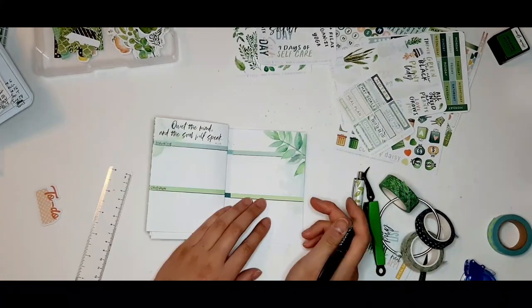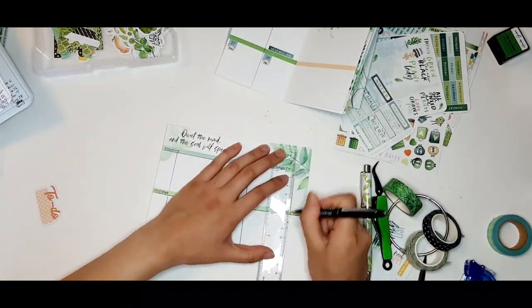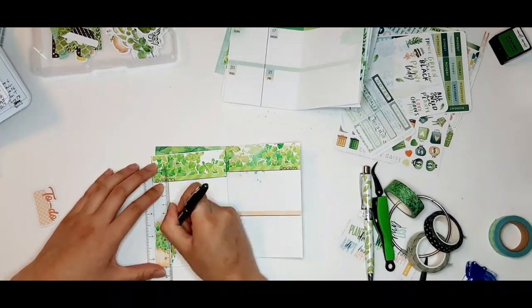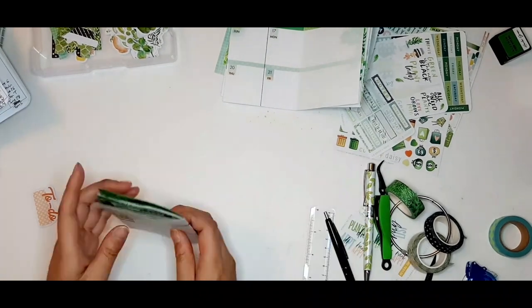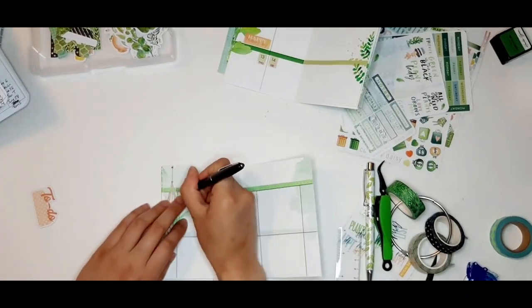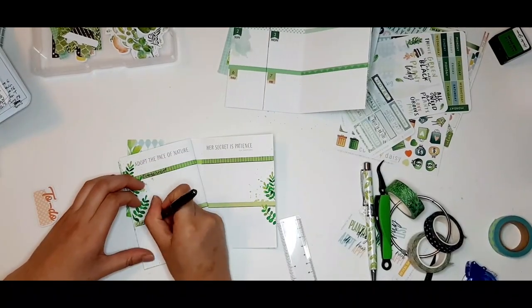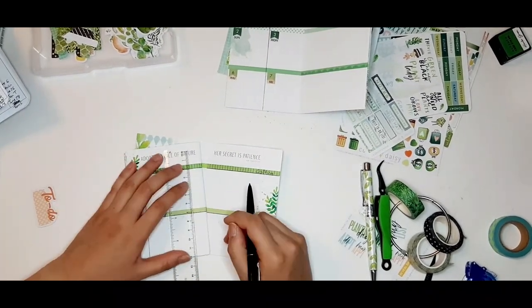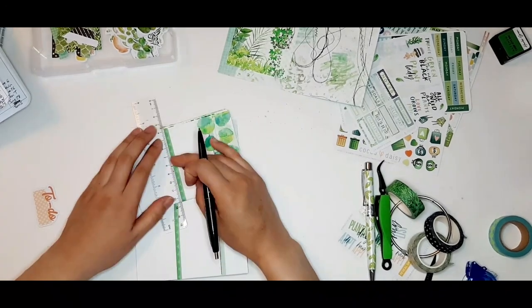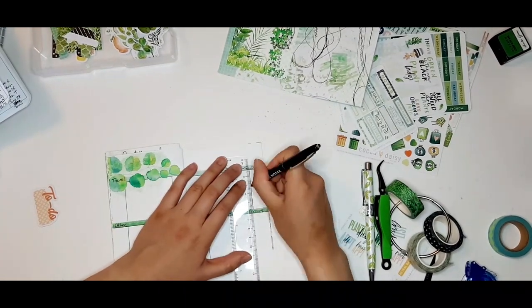Here I'm working on my budget section, which looks the same every month. I take all the categories from the beginning of my Daisy Dory and use one of four sections for each category — except groceries and eating out, which each get a full two-page spread. For each section I have a column for the date, a wider column for the description of the purchase, and a final column for the amount. I've been using this format to track my budget for about the last year and it works really well for keeping me accountable.